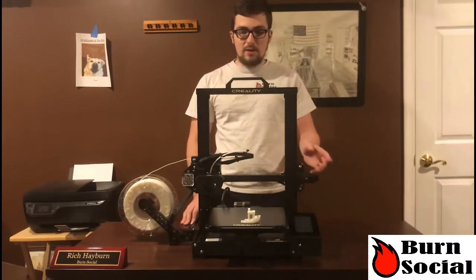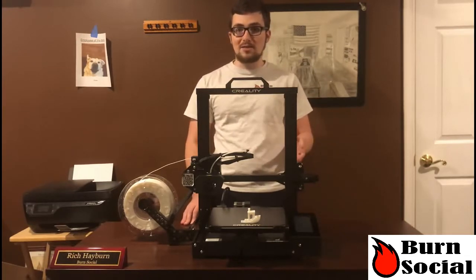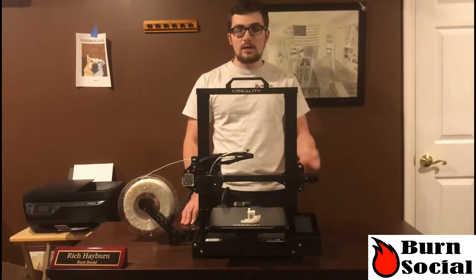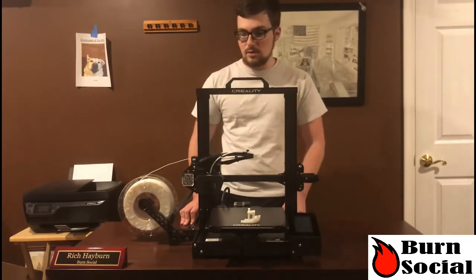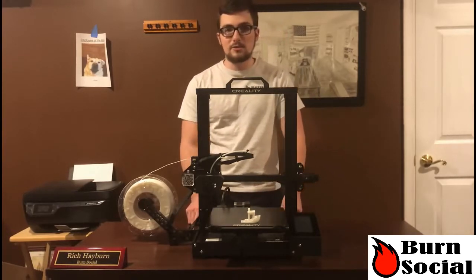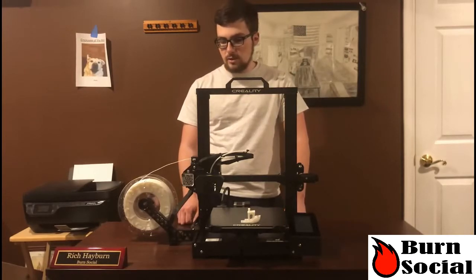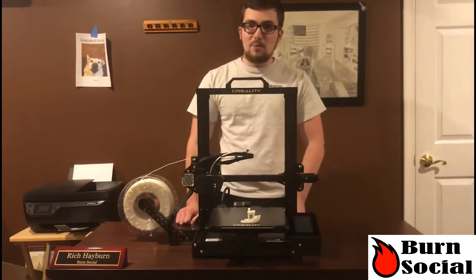Everything else was great about this whole experience. I love everything from the dual Z-axis. I can't get over how silent this printer is — it literally does not make a single sound. I put a silent motherboard on an Ender-3 and it's comparable to that, and this is right out of the box. Bed and nozzle temperature control is extremely precise. Sometimes with some models you get a little bit of fluctuation in the temperature, but this is very precise — you can tell they use good equipment for it.